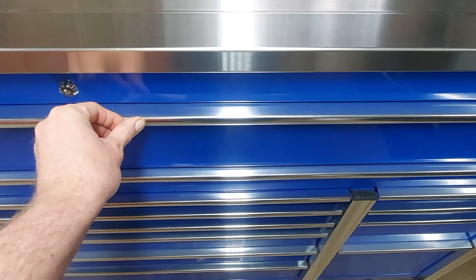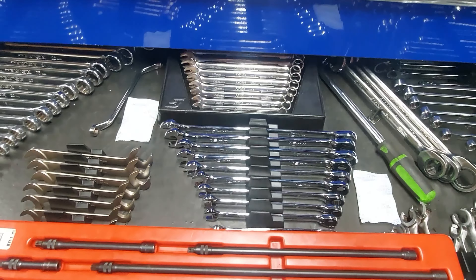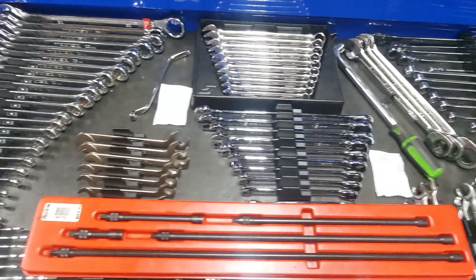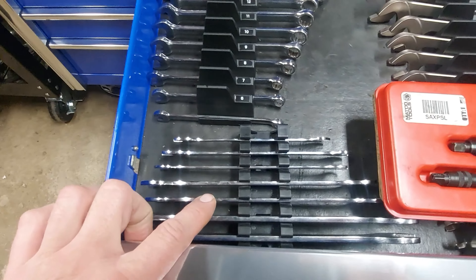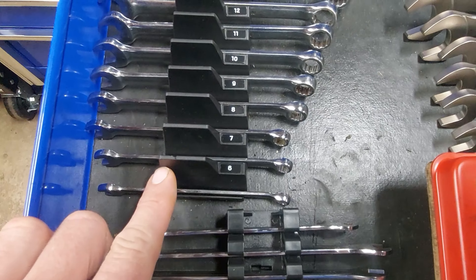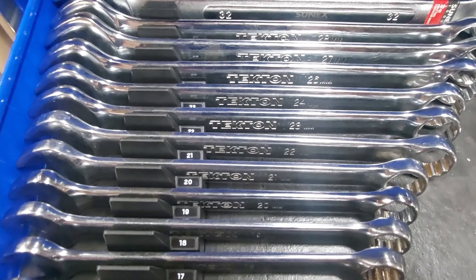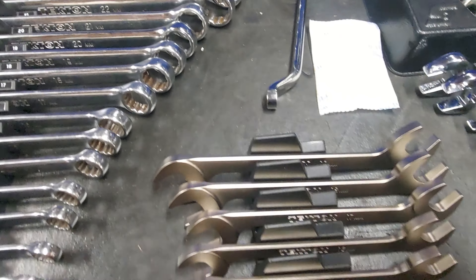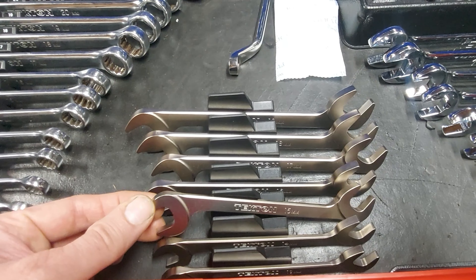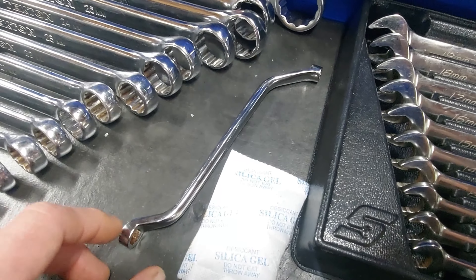The wrench drawer — I only have metric wrenches in it right now; standard wrenches are in a different box. So we got the Capri thin wrenches, regular combination wrenches. These are the Tekton angle head wrenches — 30 degrees on one side, 60 on the other. This one's for bleeding brakes.